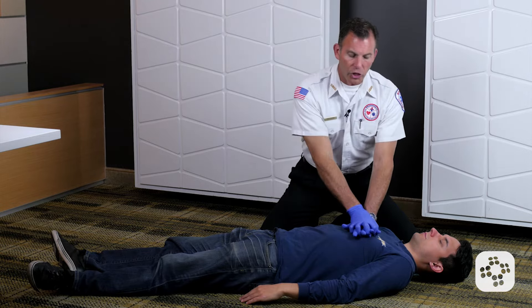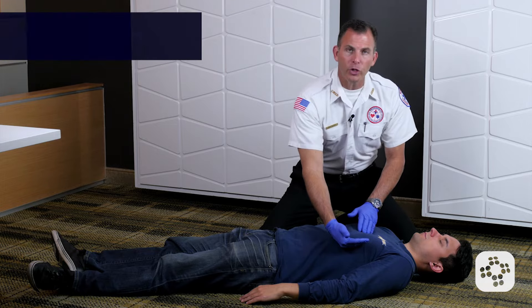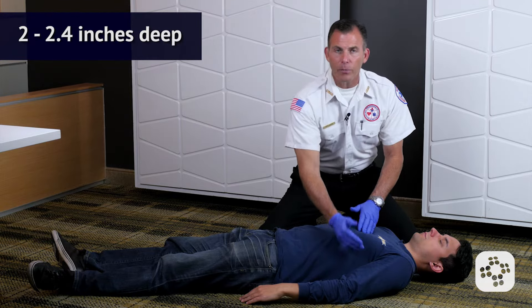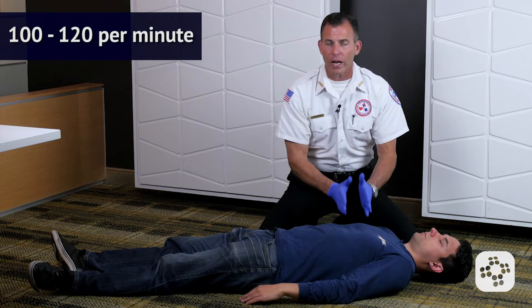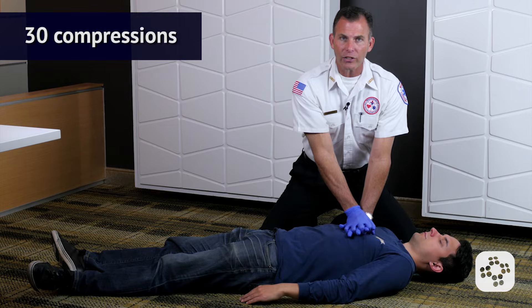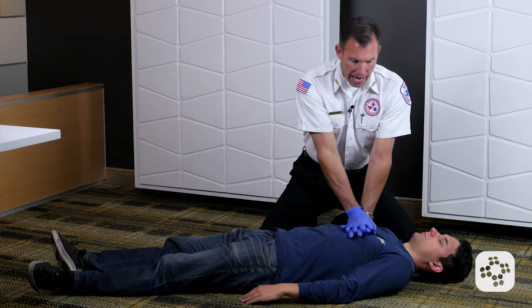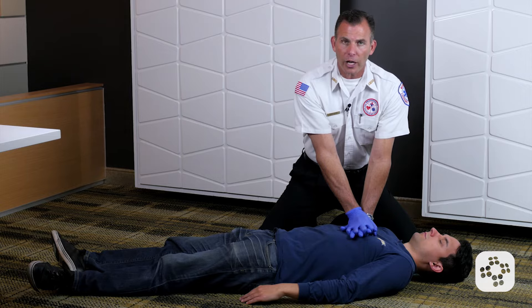When we do these chest compressions, we're going to go to a depth of 2 to 2.4 inches and at a rate between 100 and 120 times per minute. We're going to give our first 30 chest compressions — elbows locked, leaning over the victim's chest, using our upper body weight to perform the compression.